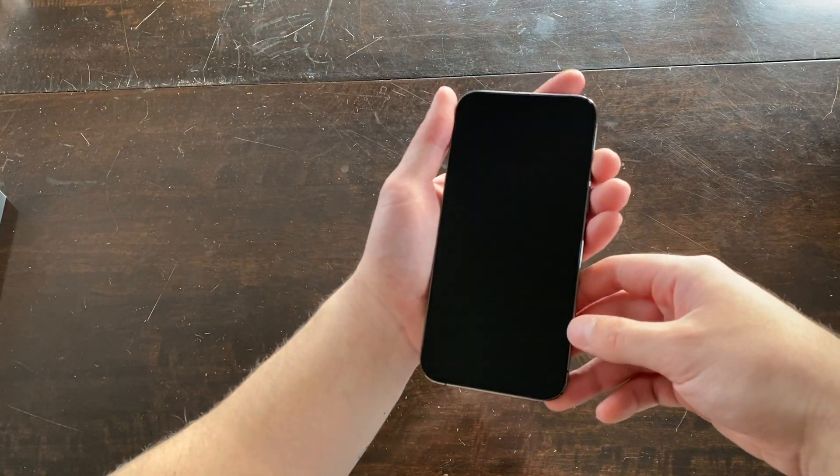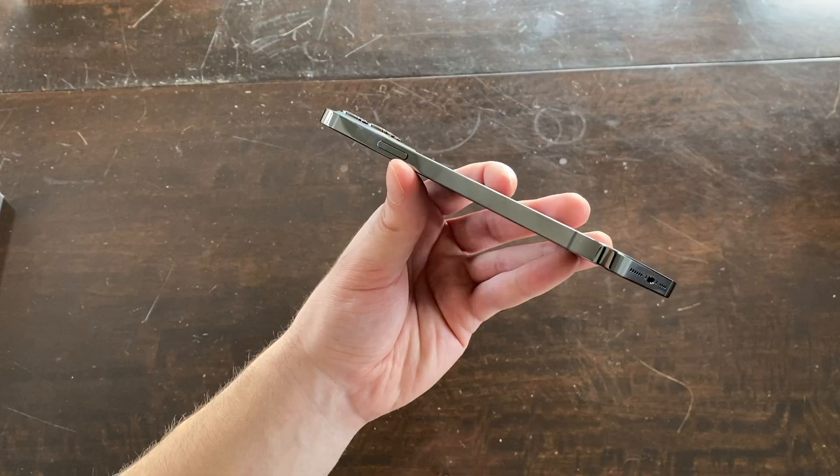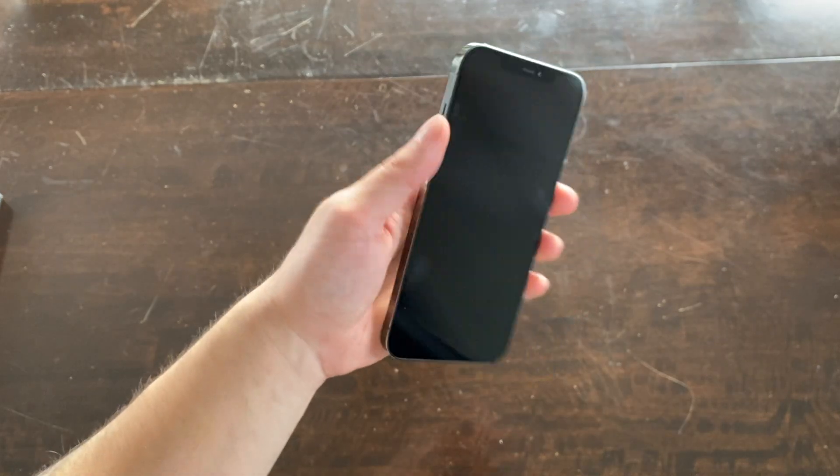Let's take the screen protector off. The screen size is absolutely huge. I love the stainless steel edges — that looks really really good. You can see fingerprints collect really easily, but they kind of fade away. The ones on the side tend to stay a little bit more. Speaker setup and lightning port.